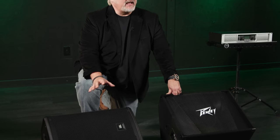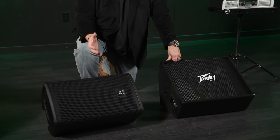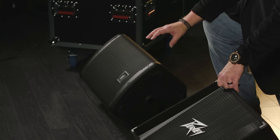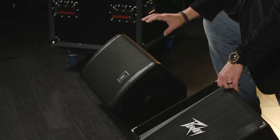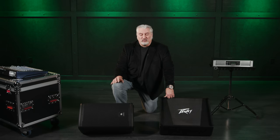Let's look at the two different types of stage monitors: active and passive. This is a JBL 710 — it's an active monitor, which means all the electronics are built in. There's a power amplifier inside, a crossover, and other electronics as well. This makes it a very convenient, easy-to-hook-up, one-stop shopping solution for stage monitoring.